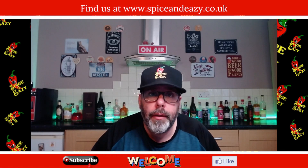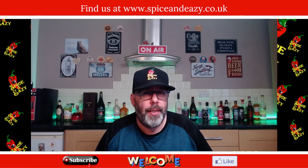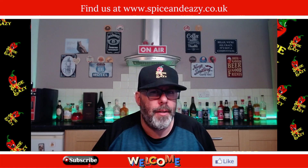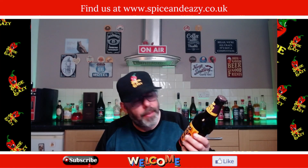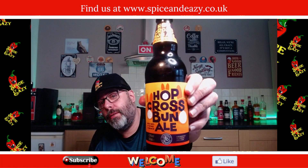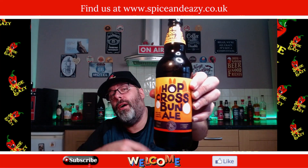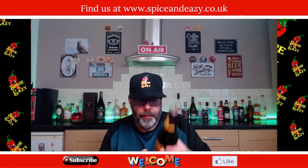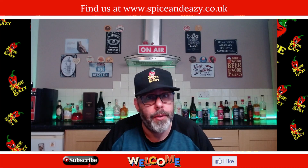Welcome back, we've got a beer today. I saw this in Sainsbury's and thought that's a little bit interesting, I might have to review that. It's the Hop Cross Bun ale — see what they've done, hop instead of hot. Only one pound sixty-five and it is a 500ml bottle, so not bad.